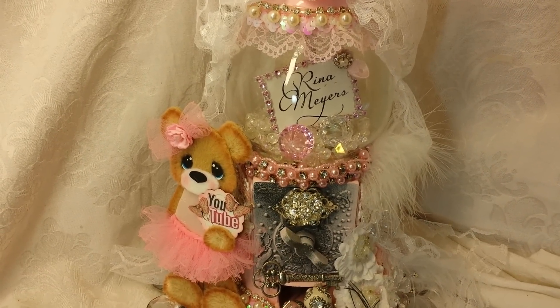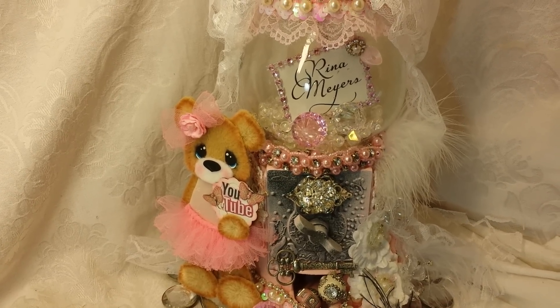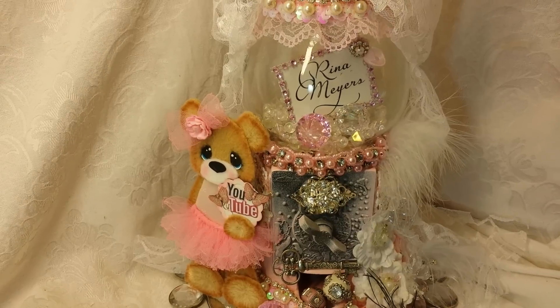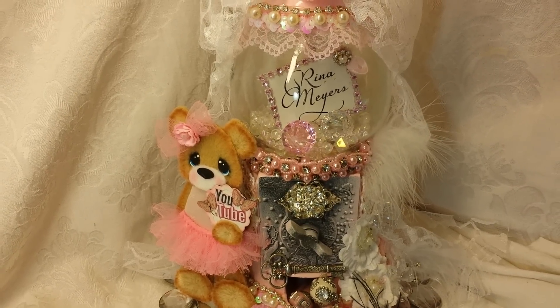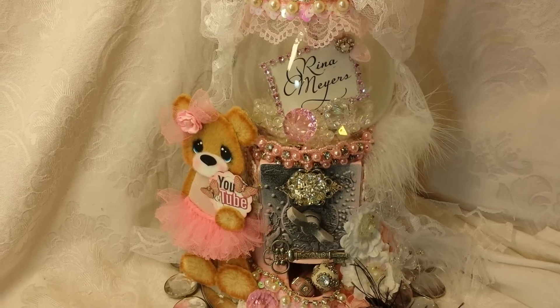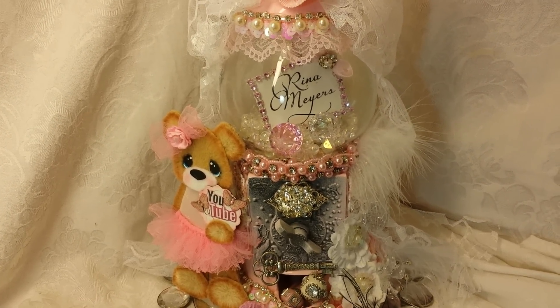Hey Crafty Friends, it's Rena and I'm coming to you with a project for a swap. I'm not sure if I'm going to post this before she receives it or not, so I'm not going to say who it's for, but it is a beautiful, very Parisian style banner.